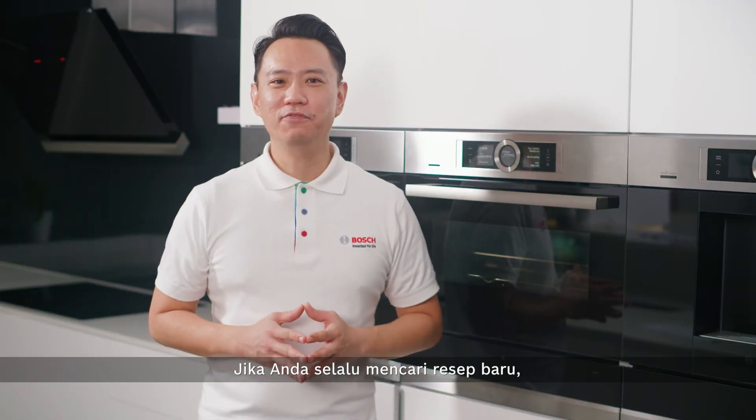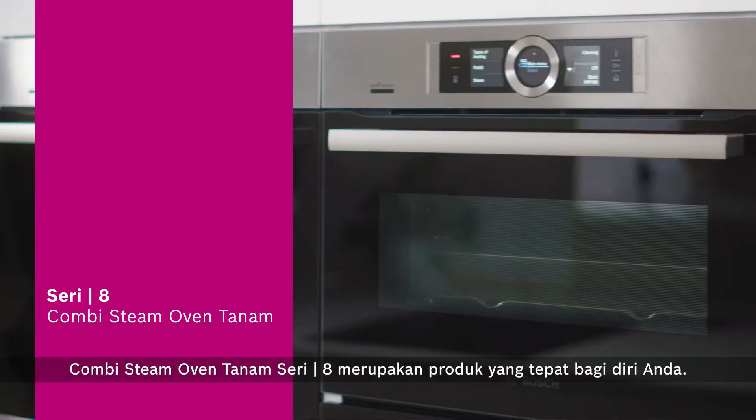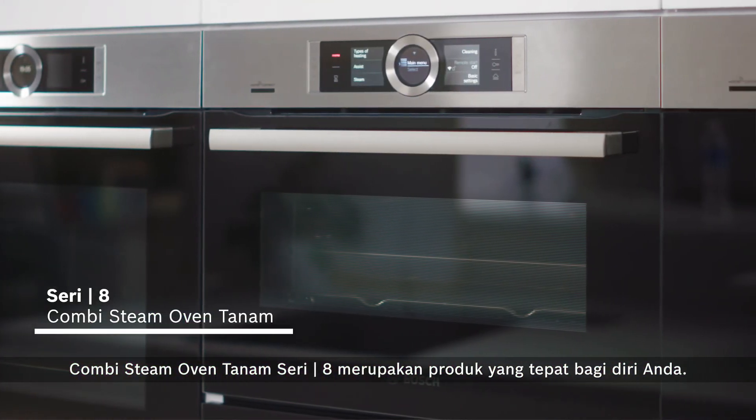If you're always on the lookout for new recipes, the Series 8 built-in Combi Steam Oven is just the appliance for you.